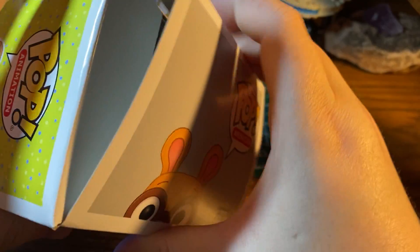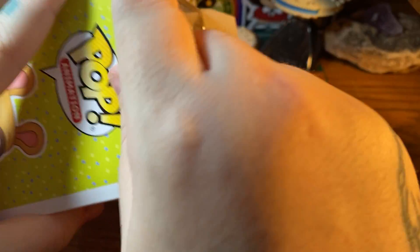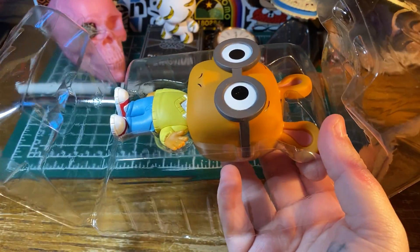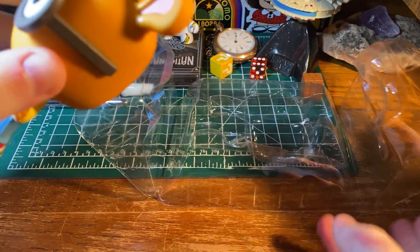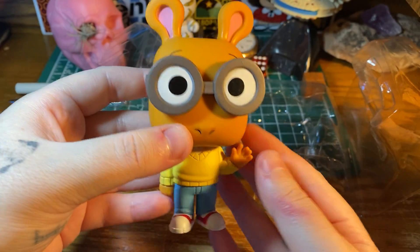Okay, let's open it up and see how it looks. I got this off Amazon, because the site I was going to get a different Funko from did not have it available, so I opted to just go for Amazon, and it went fine. I'm just going to get rid of the box here. Okay, let's take him out. Oh my gosh, he is so cute.